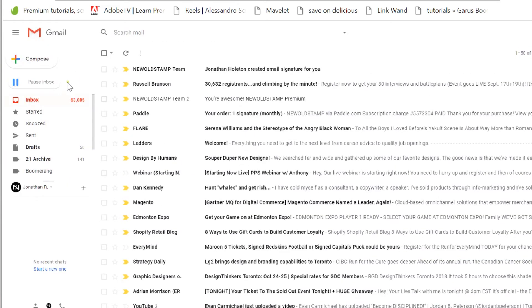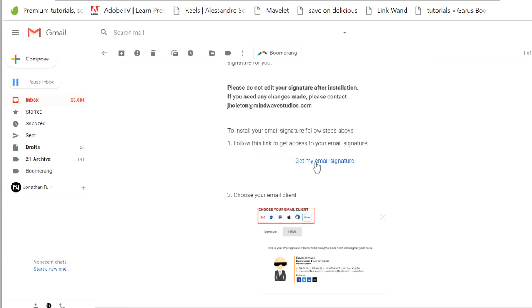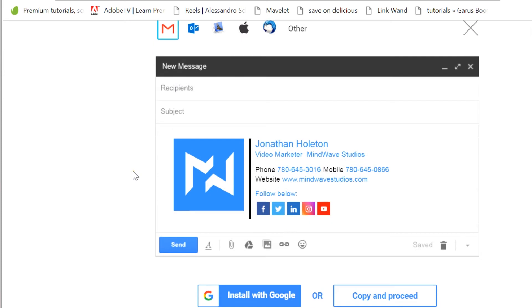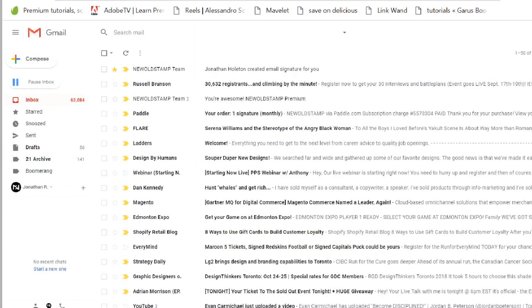Let's go to the email. New Old Stamp — Jonathan created an email signature for you. Get my email signature. Choose your email client. Let's try copy and proceed. I've got it copied.